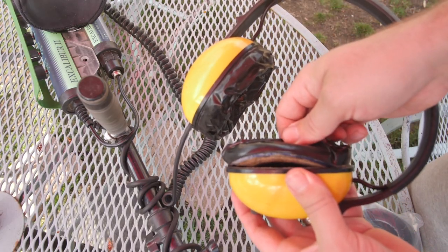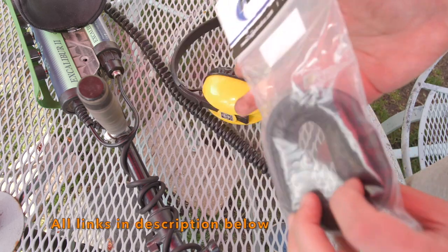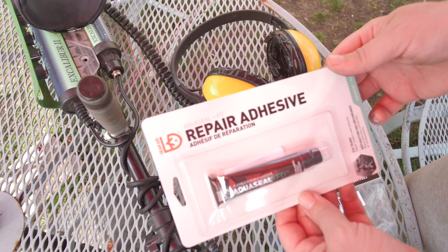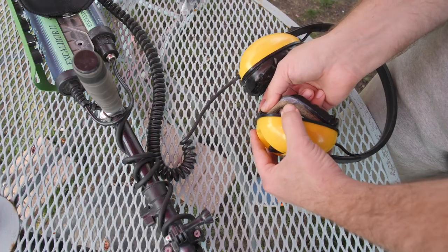To replace those ear pads, we picked up a pair of gel ear seal rugged ear pads. We're gonna go ahead and install those now. To do that, we're gonna use AquaSeal — it is a form of adhesive, great for repairing things like waders and wetsuits, but you can also use it to bond ear pads to other objects.